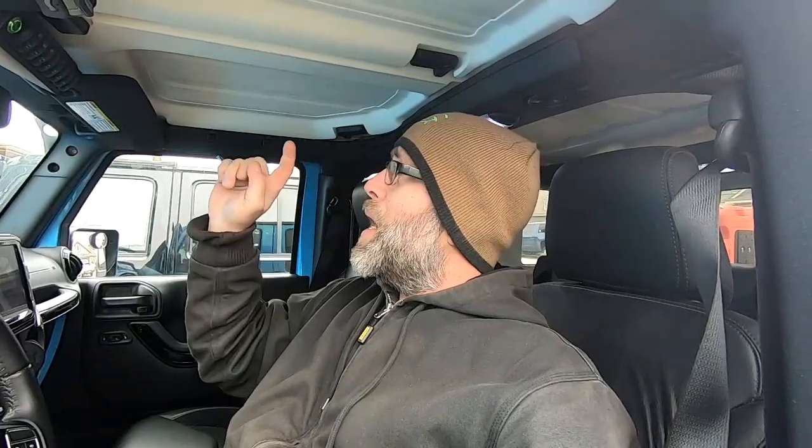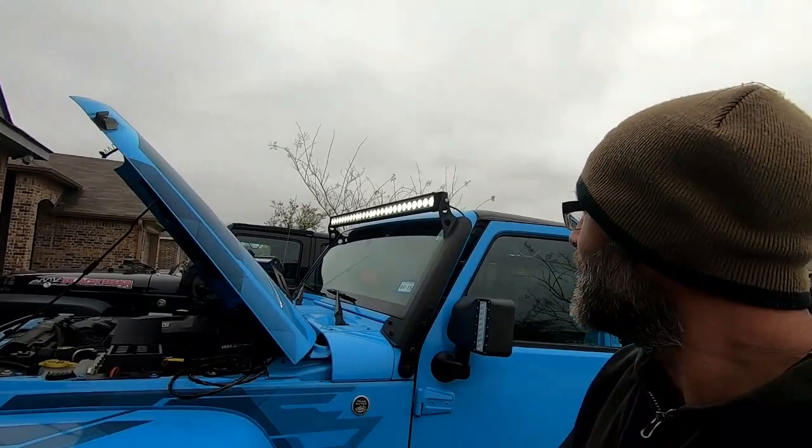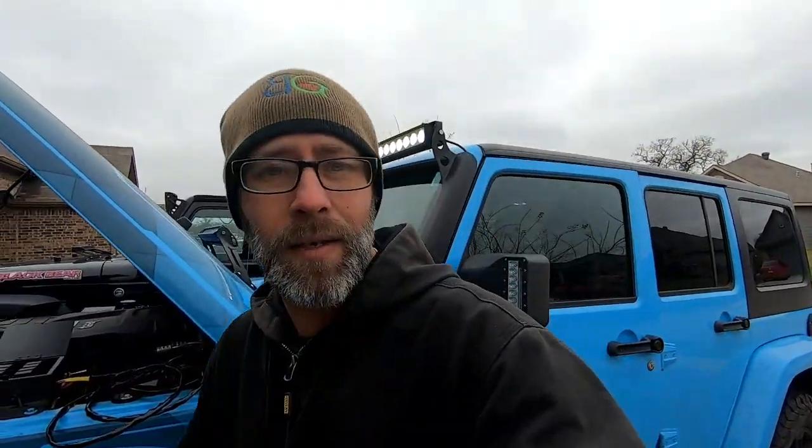To see if we did it correctly, I actually wired this up into my eighth switch — the furthest switch — so I'm going to go ahead and turn that on and see if the light bar came on. I think that'll do the trick. Yeah, not too shabby!